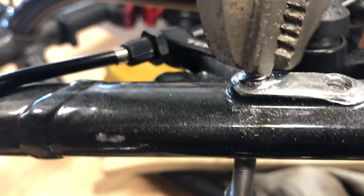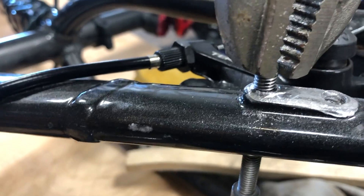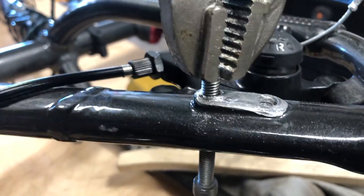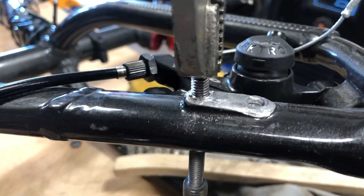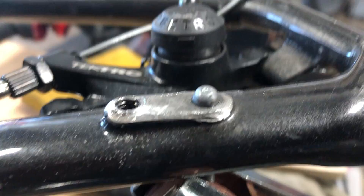Kind of the beauty of this — once that thing gets hot, these bolts that broke off had Loctite on them, plus you're going into a painted surface, so they're usually pretty tight to thread in. It's really no match for the heat once you heat it up with the TIG welder.